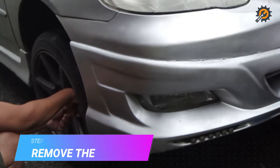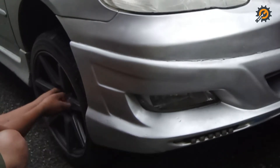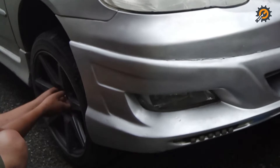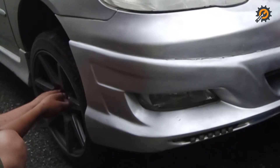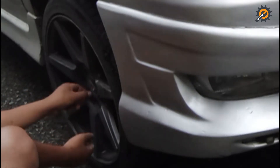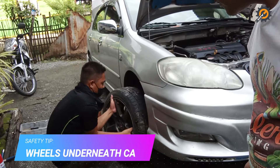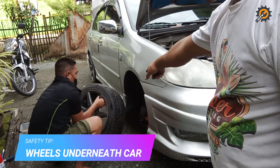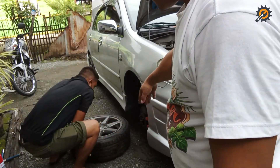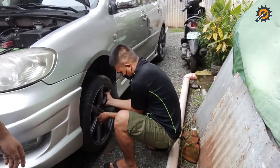Step 4: unbolt the lug nuts then remove the wheel. This step will now be a piece of cake since you already loosened the lug nuts in step 2. Place the wheels underneath the vehicle as shown in the video to catch the vehicle shell if the jack malfunctions — if you don't do this, you risk serious injury.